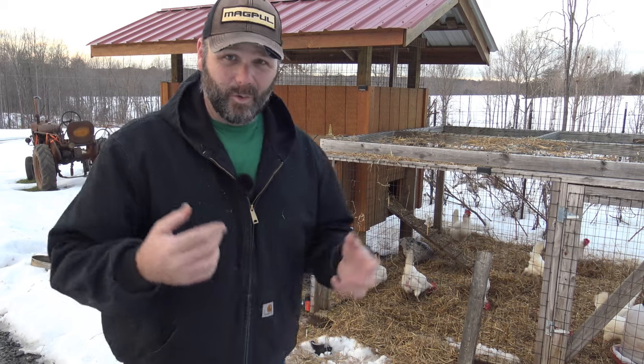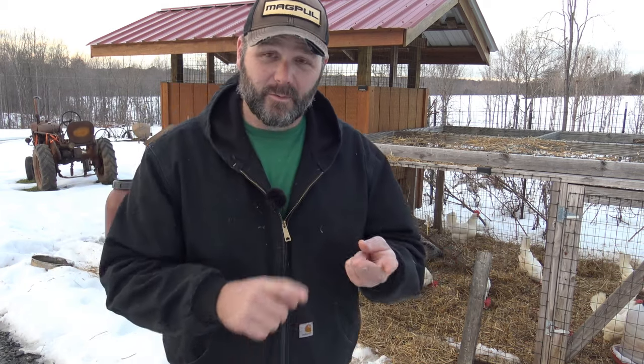Hey there folks, this is Josh, Stony Ridge farmer. Welcome back to the farm. Today we're going to be talking about chickens — what you need to do in the wintertime for your chickens, what's good for them, what's going to keep them laying, whether you need to have a heat lamp on them, and all sorts of stuff. Hopefully I'll settle this argument with you and your wife as to whether you need to put some heat out there for the chickens. And we'll have some fun today on the farm.